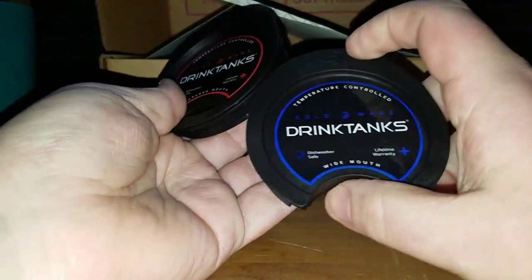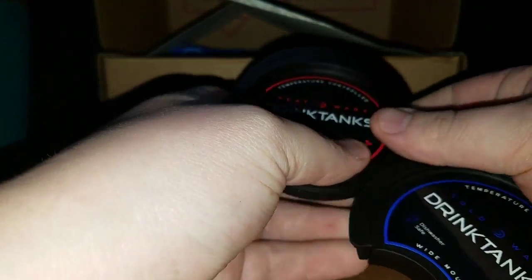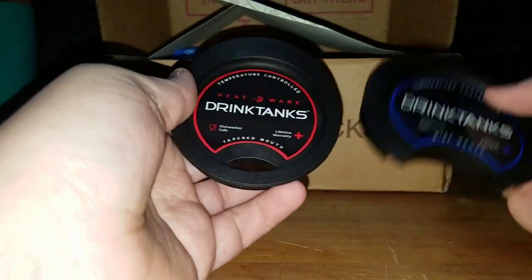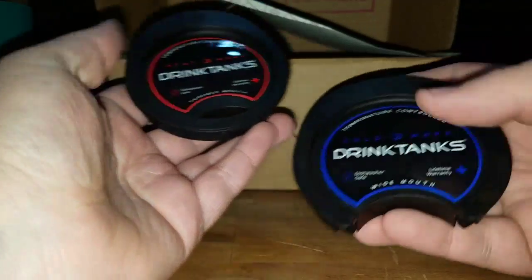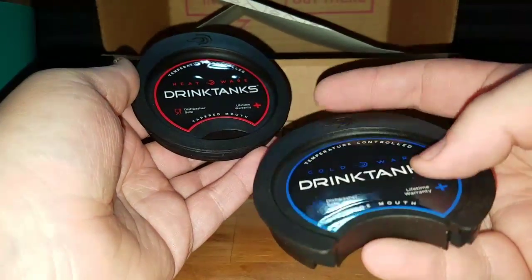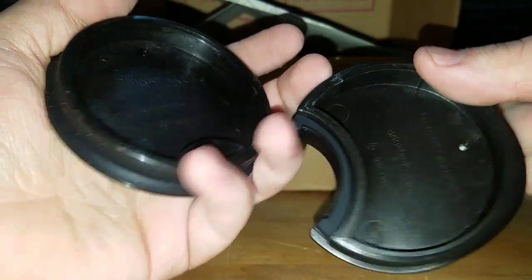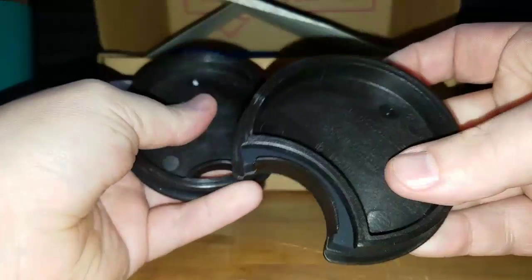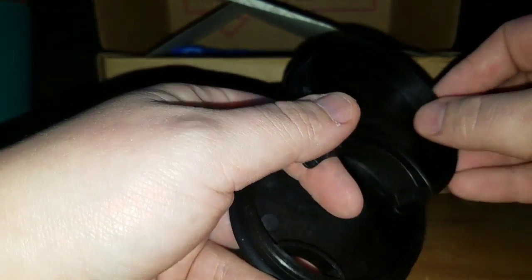Drink Tank special lids. So Drink Tank also has the hot and the cold lid — or the small mouth and the wide mouth — since you're gonna want a smaller mouth for the hot or cold. Oh yeah, it's actually insulated. It looks like there's thick plastic to it — thick plastic so it stays insulated.